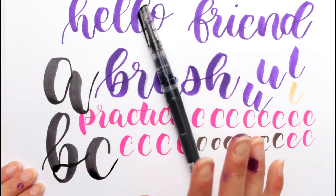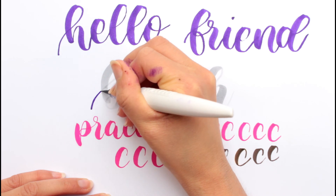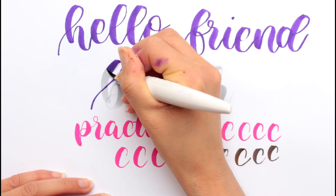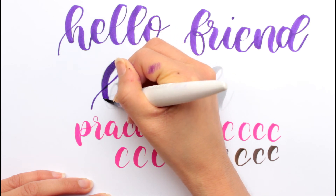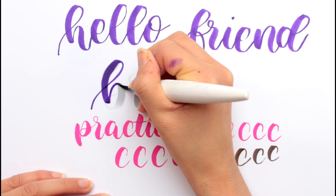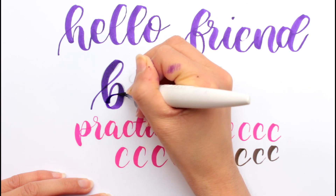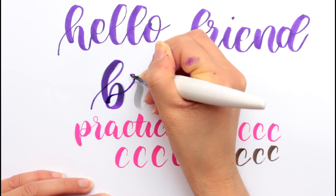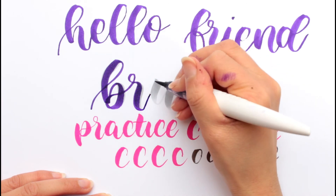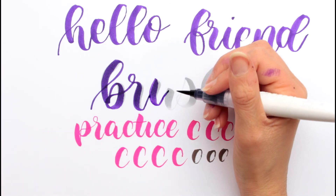I have less trouble using this brush pen than this one. By the way, do you have a favorite brush pen which is the easiest for you to use? Or is there a brush pen that is way easier to use than the others, or the most difficult to use? Do you have a brush pen that you prefer using over others? If so, let me know in the comments.